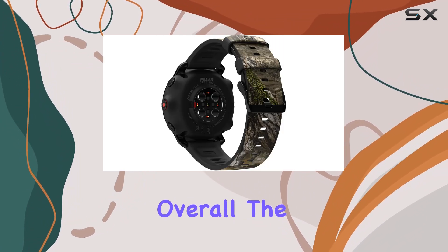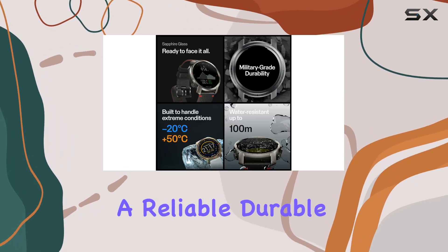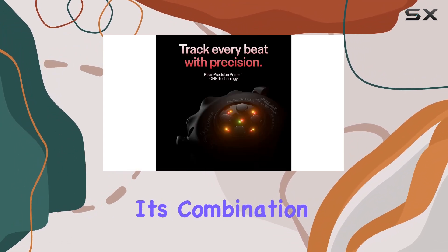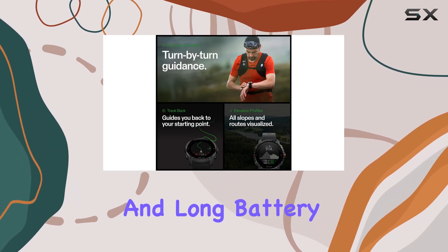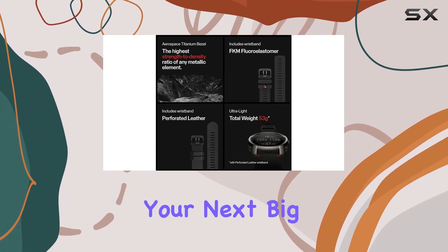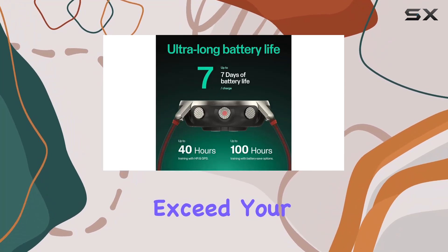Overall, the Polar Grid X Pro is an exceptional choice for athletes and outdoor enthusiasts looking for a reliable, durable, and highly accurate multi-sport smartwatch. Its combination of military-grade durability, top-notch heart rate accuracy, versatile connectivity, and long battery life make it a standout option in the market. Whether you're training for your next big race or exploring new trails, the Polar Grid X Pro is designed to meet and exceed your expectations.